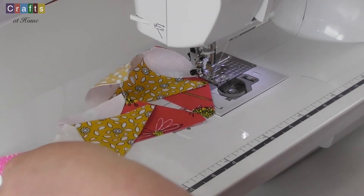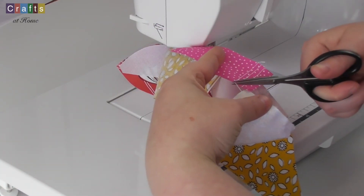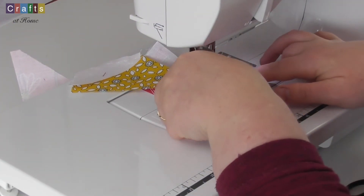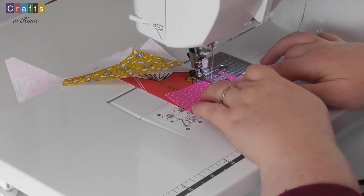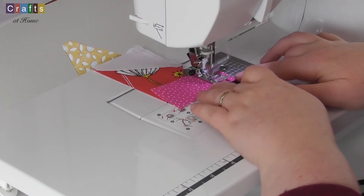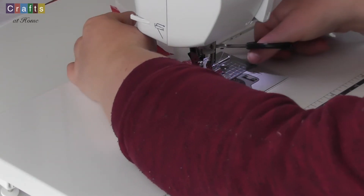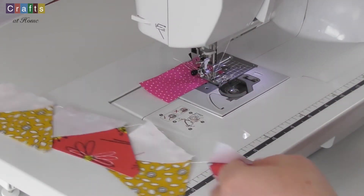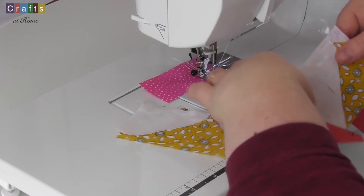So now I've got those four done I'm just going to snip off my stitch saver, pop it back through and snip off my four pieces from behind. And there we go. Now I'll see you over at the ironing board in a moment.